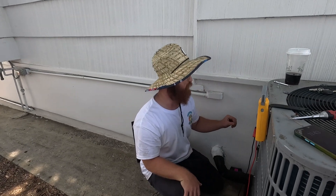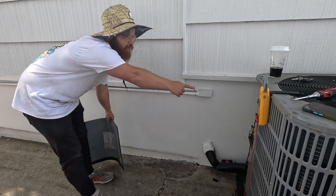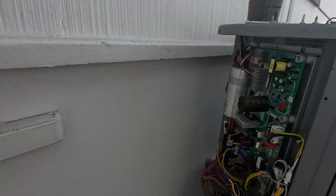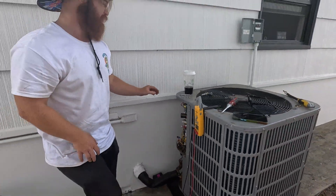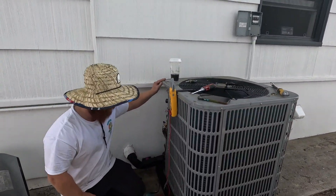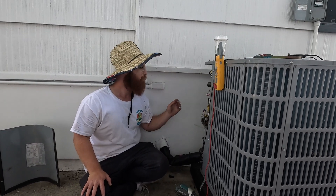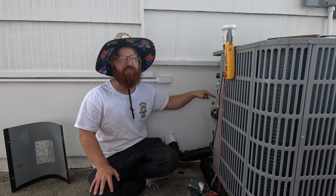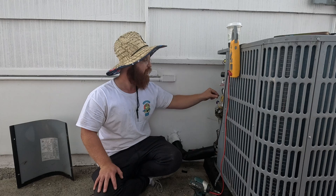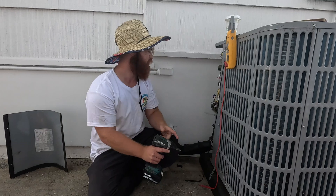We have a failed inverter board right here and I'm going to walk you through some checks you should make before you replace these things. This one is in my opinion very over-engineered because this board only controls the condenser fan motor. We can tell this board is bad because there are no LEDs on it and we see some charring on it — pretty obviously failed.